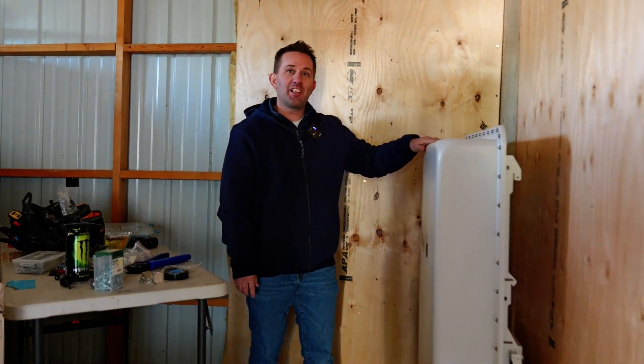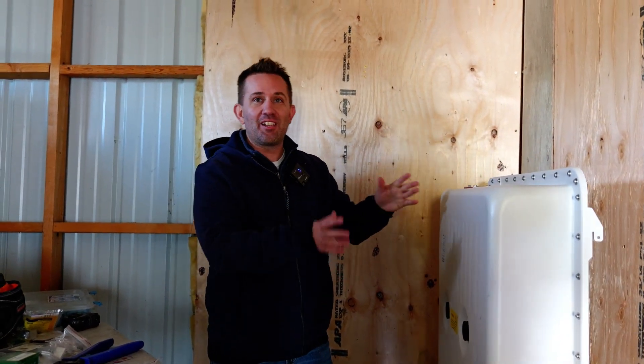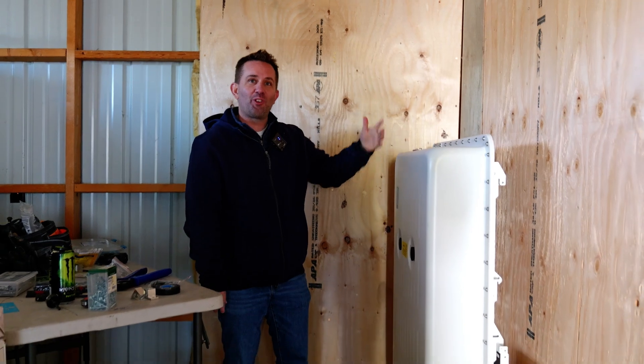Here it is — the SolarEdge 10 kilowatt battery, ready for installation. They're going to mount it up and connect everything so they can pull solar energy and the system is complete.